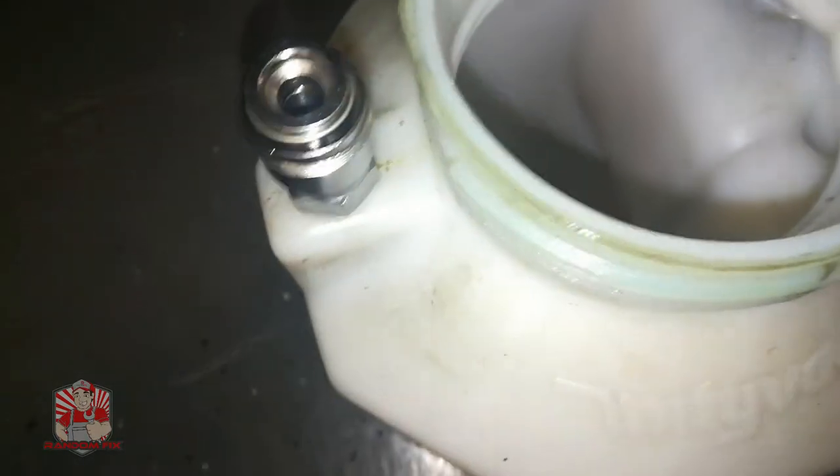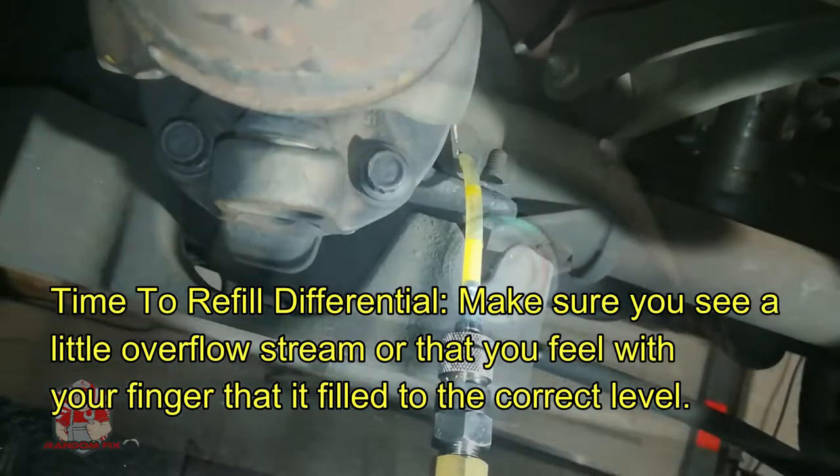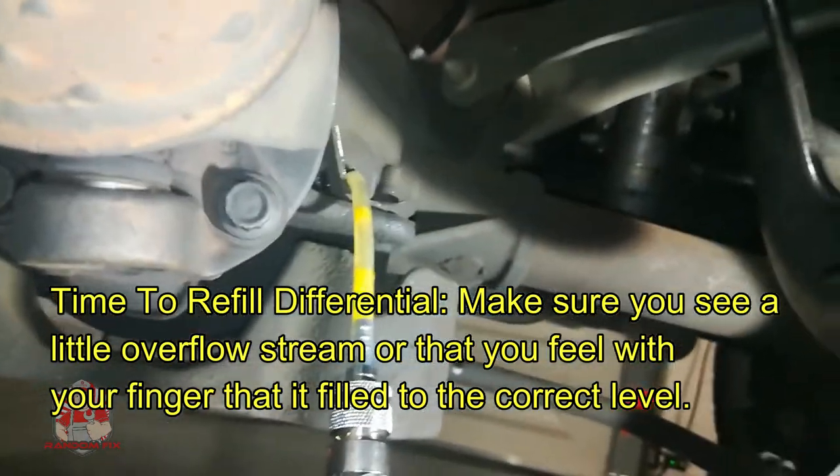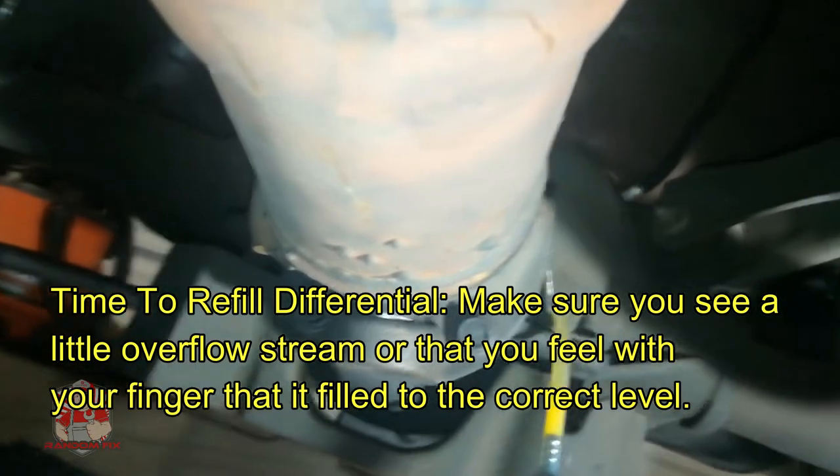Here's my limited slip differential additive and I'm going to go ahead and pour that in first. Now I'm going to add in the two quarts — it's got this nice handy measurement tool right on the side. With my fluid in there, I'm going to insert the quick release and make sure that the valve here is turned off. The valve is off, and now I'm going to go ahead and pressure that up and there we are — we're at the max setting. My fluid is all the way finished.